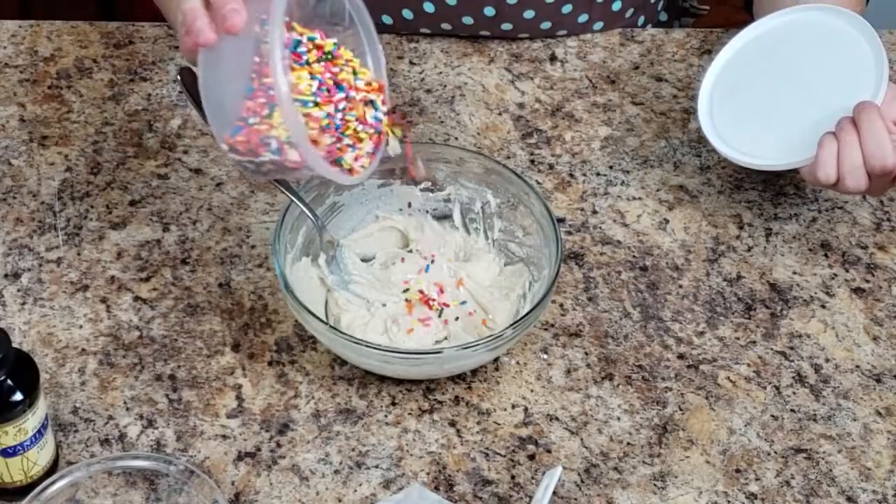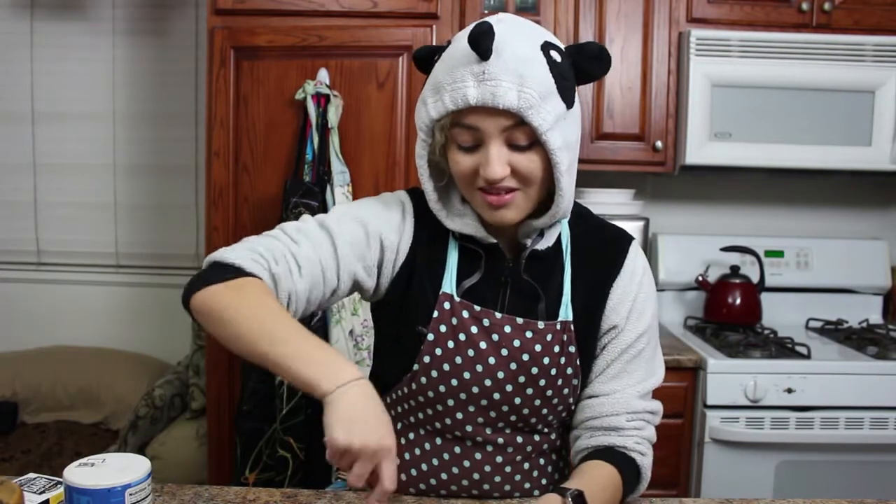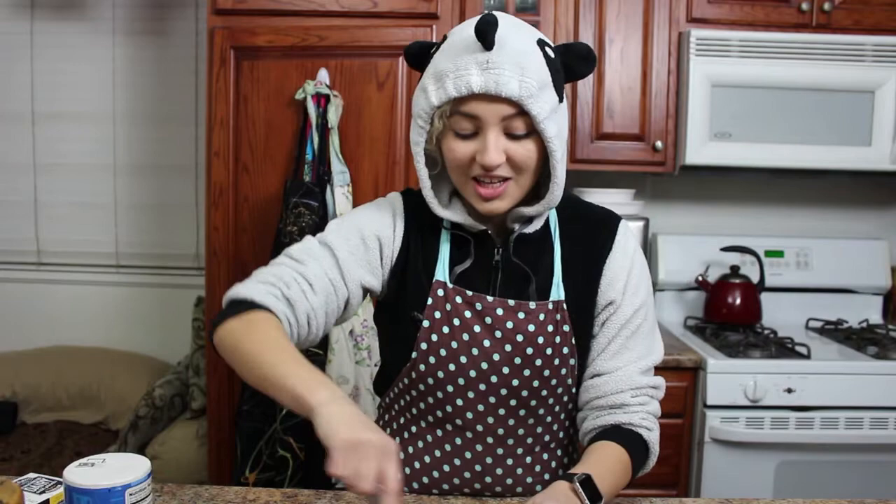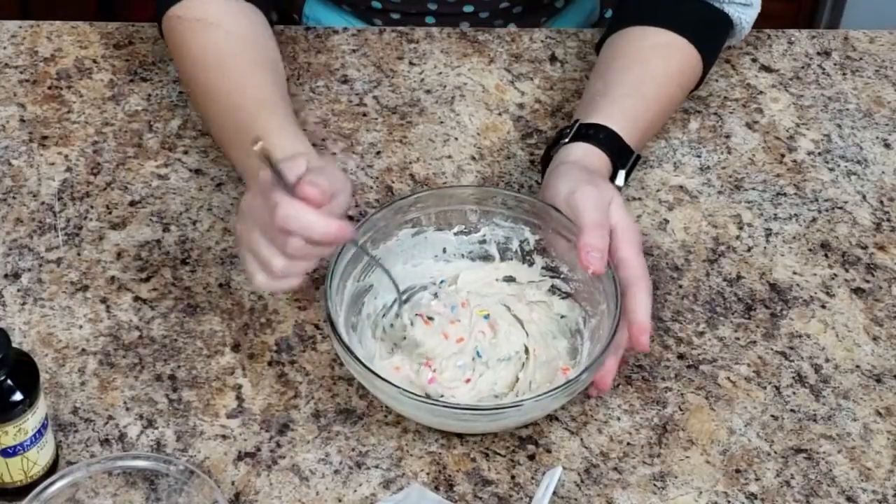Now it's all mixed. You can add whatever you want — just guesstimate how many sprinkles you want. I only put a little bit, then stir them in. And just like that, you can have a bowl of edible sugar cookie dough just for you. Mmm. Thanks so much for watching — please go ahead and subscribe because I really, really want to go to college and it's really expensive. Share it with your friends. Thanks so much! Bye — hope you enjoy your cookie dough.